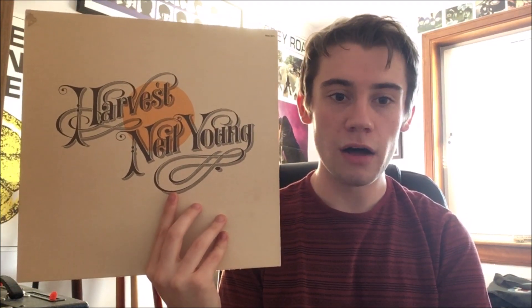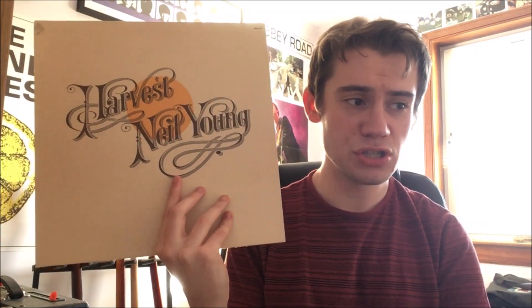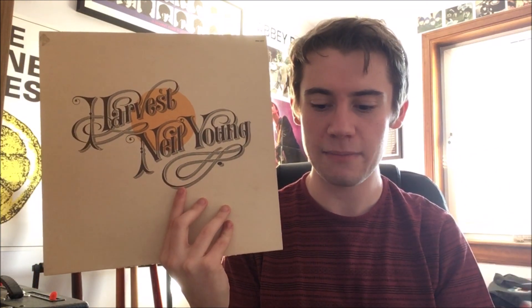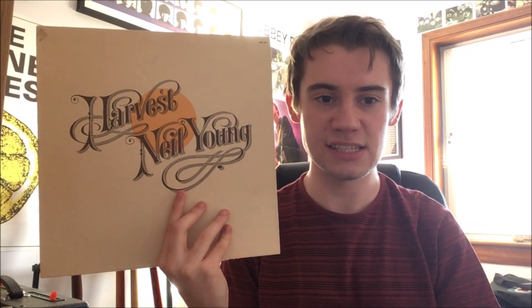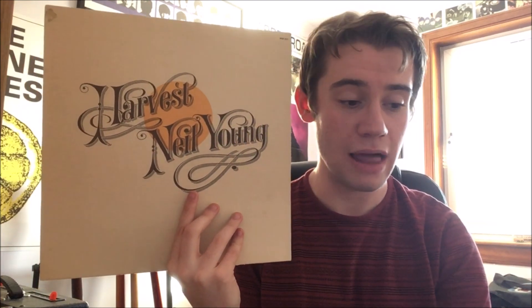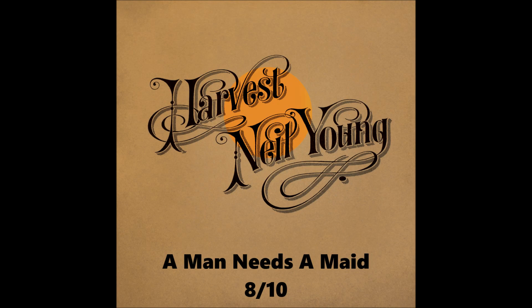The laid-back vibe is continued into the next track, the title track 'Harvest,' which is a really nice, summery-style song with great songwriting. When you first hear Neil Young's voice you might think it's a bit jarring, maybe not the most pleasant voice to listen to, but on this song he sounds great — a very easy, very comforting voice to listen to. I can't say anything bad about this track, so it's another 10 out of 10.